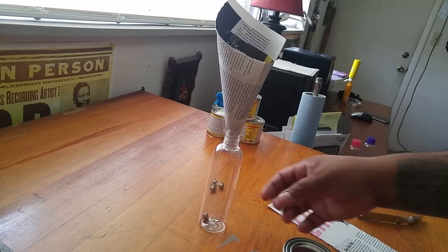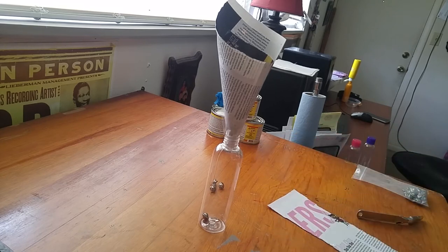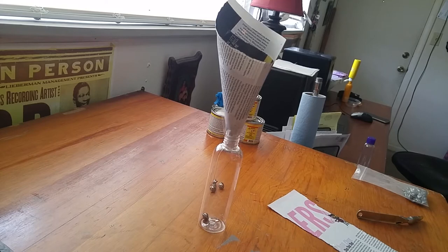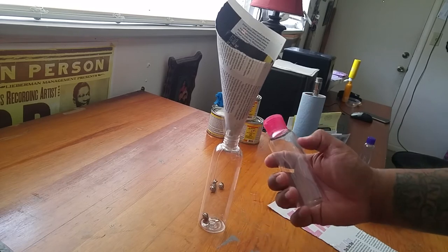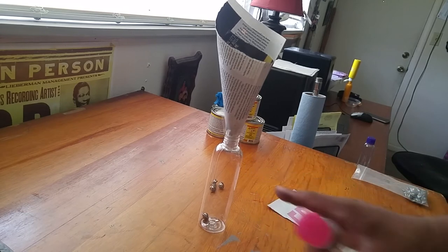I have another video showing kind of where to get these, but I get them from a website online that sells basically nothing but plastic bottles and containers. I can't remember the name of the website at the moment, but I'll put a link later. Basically they're like this — this is a smaller one that I got, I think at Target or something. That's only three ounces; I think the taller one might be four or six ounces.